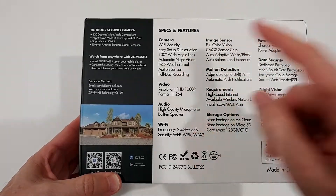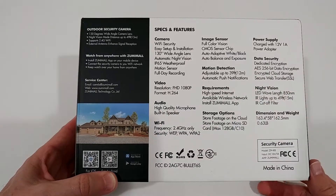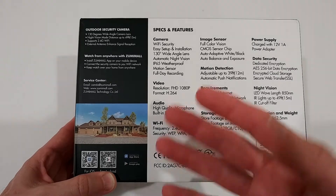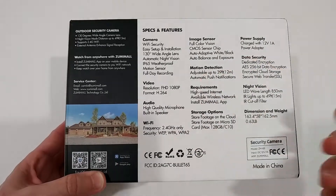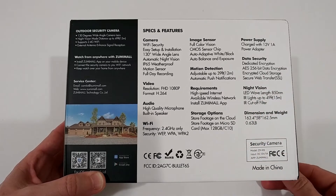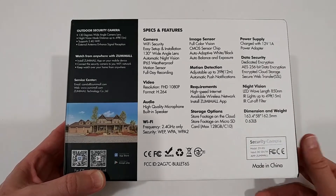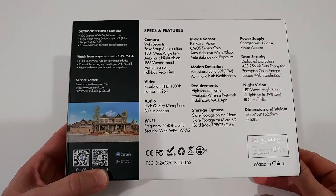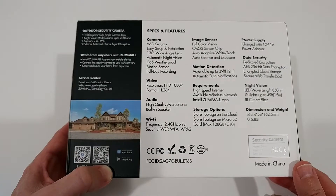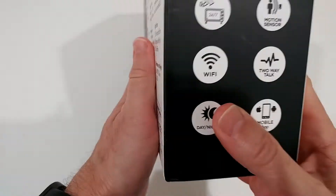The box shows specs and features — it's a 2.4GHz Wi-Fi camera. Actually all of these cameras only support 2.4GHz because of the wireless range. The idea here is to have 24/7 recording. I have a lot of battery-operated cameras already, including some Sumimole brand which I really love, but of course they don't have 24/7 recording. It also lists a 130-degree wide-angle lens, so everything looks really interesting.